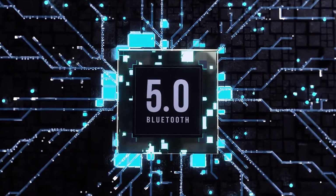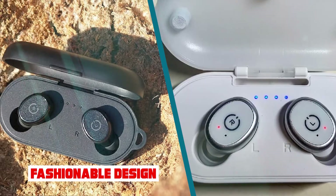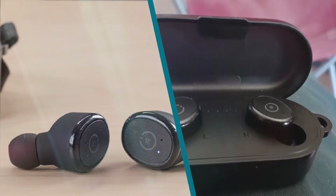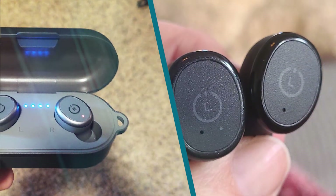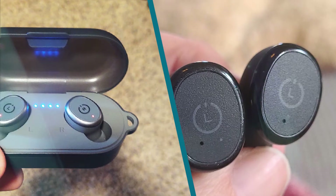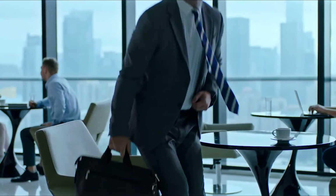The double-click to redial also makes it too easy to accidentally call someone. There's audio feedback when pairing, powering on or off, or redialing, though the voice tells you that it's redialing even if there's no number to redial. The physical buttons are also quite stiff and require a lot of force to press, pushing the earbuds deep into your ear.